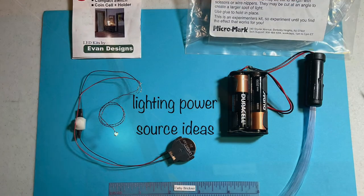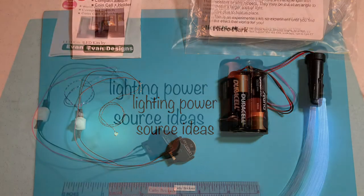Plan your project, if possible, to know where to place the light source. You may need to drill holes in cabinets or tables.